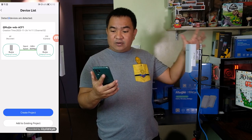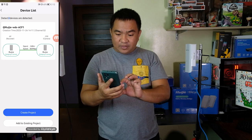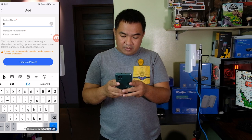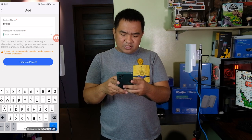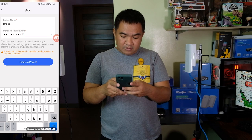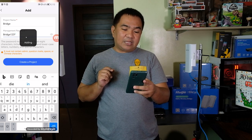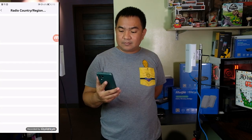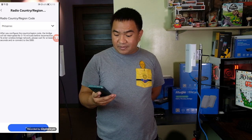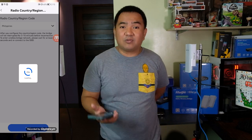We have here the recorder and the camera. Let's hit Create Project, then enter a project name — let's call it 'bridge' — and set a password, for example 'bridge123*'. Then create the project. For the region, we have chosen Philippines, then click Next. Let's wait a couple of minutes for it to configure.